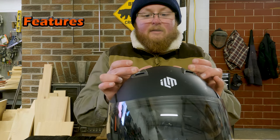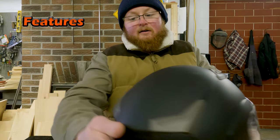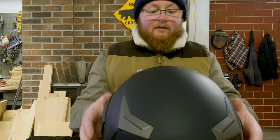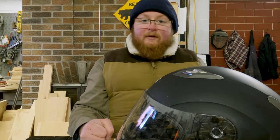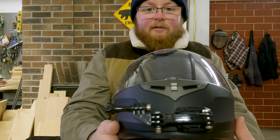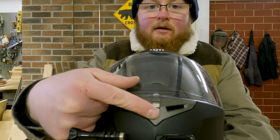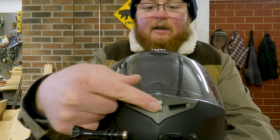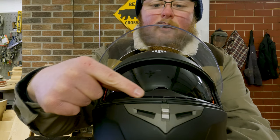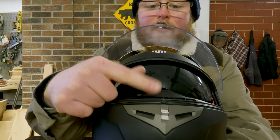Most helmets out there are DOT rated. You pay more and you get Snell and ECE, but the majority of helmets out there are DOT. Now that you understand the safety rating, let's move on to the creature comforts. Two vents up top activate airflow right through the helmet, which comes out two channels in the rear. Works very well in the summertime — I can definitely feel good airflow and cooling over the top of my head. There's also a single vent click in the front, allowing air to go through some perforated holes in the nose and breath guard area.